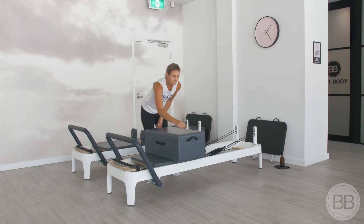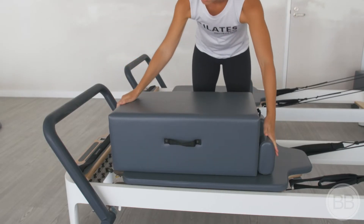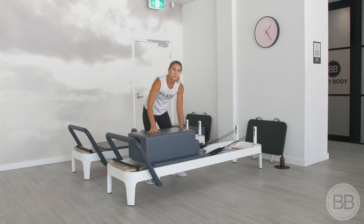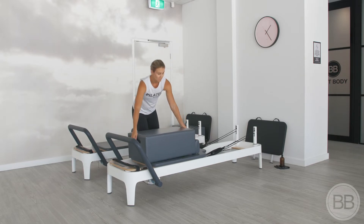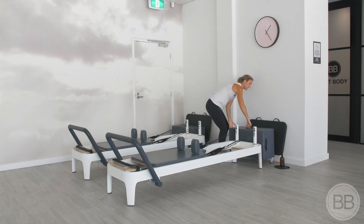Our long box position is simply switching the other way around, again making sure that it's nice and even and pushed up against those shoulder rests. Once you've finished with the box, you just place it back against the wall.